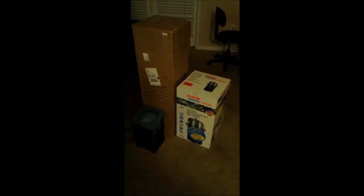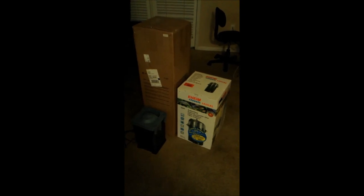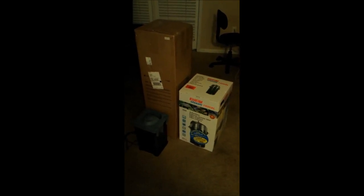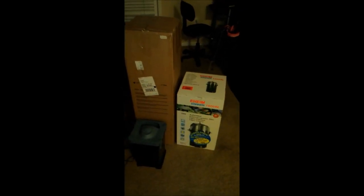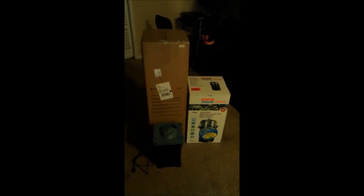We all know how large the Eheim 2262 is, and this is almost double that as far as the tallness of the actual filter.